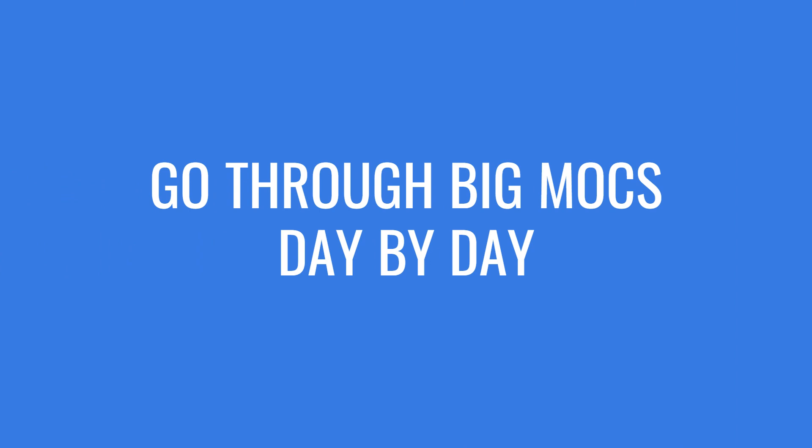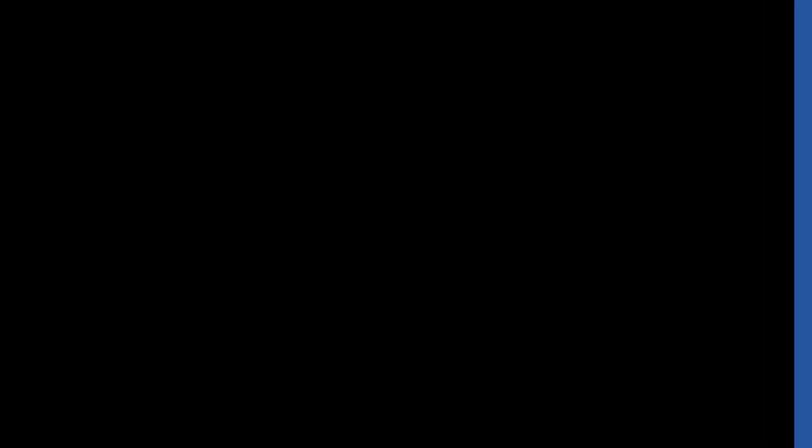Before I show you guys the end result of this MOC, make sure you subscribe to my channel because I do challenges like this all the time, as well as go through a big MOC day by day that I'm building. Right now I'm just starting building Kaller in LEGO, so if you'd like to see that, consider subscribing — and on with the video.